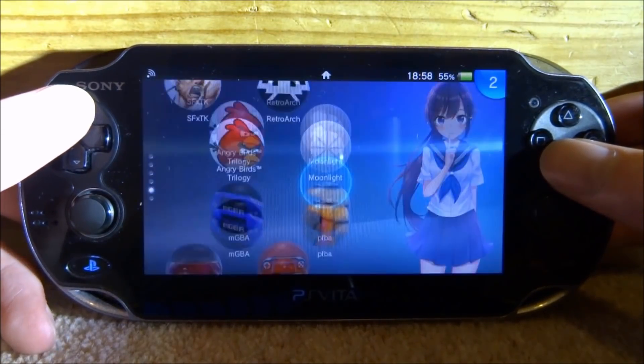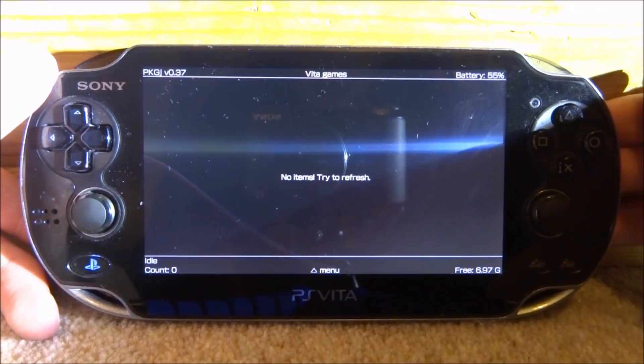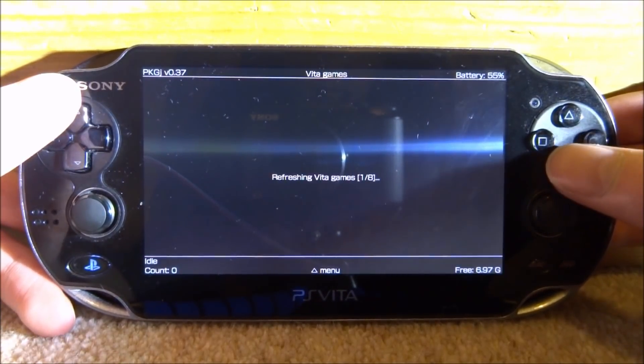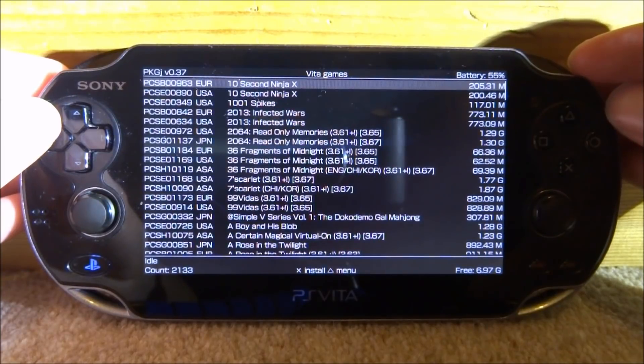You can reboot your PS Vita if you want to, but I'm just going to open up PKGJ. If it says no items, try to refresh — just press triangle to open the menu, scroll all the way down to refresh and press X. Now just wait for it to refresh the config.txt and then it should display all the games that you can download. As you can see it's now refreshed and everything is displaying.